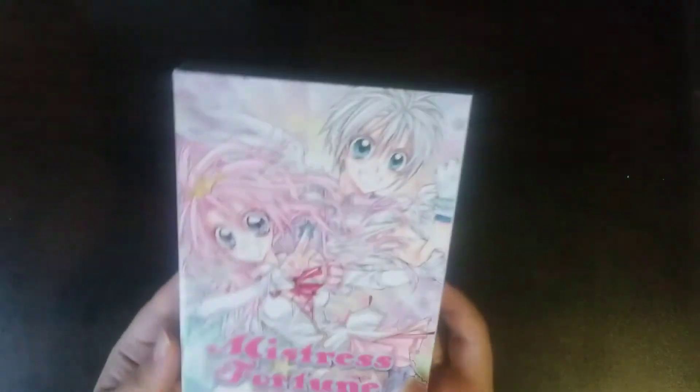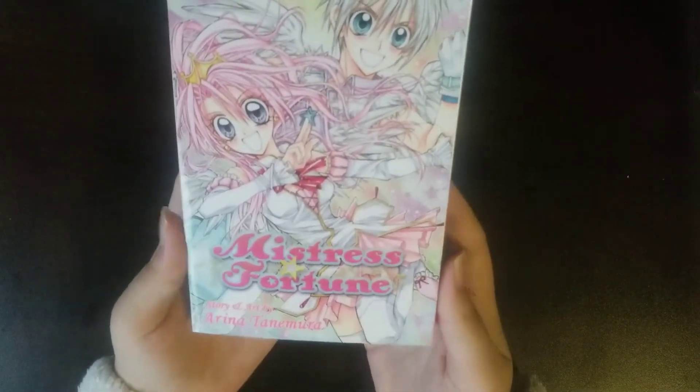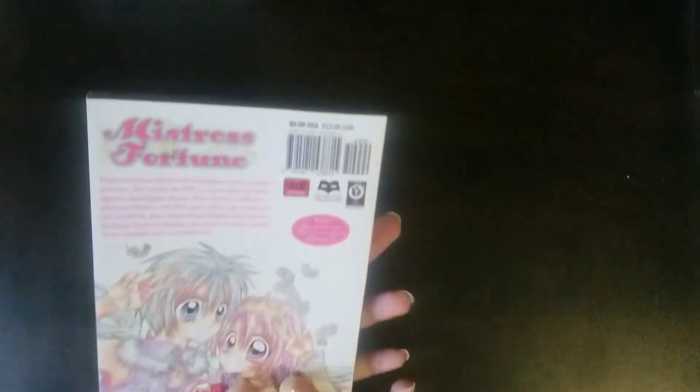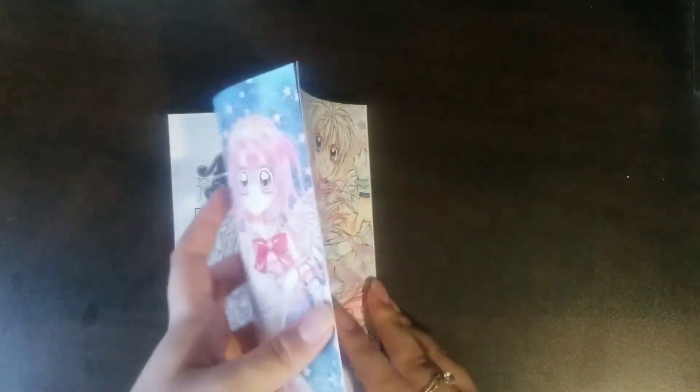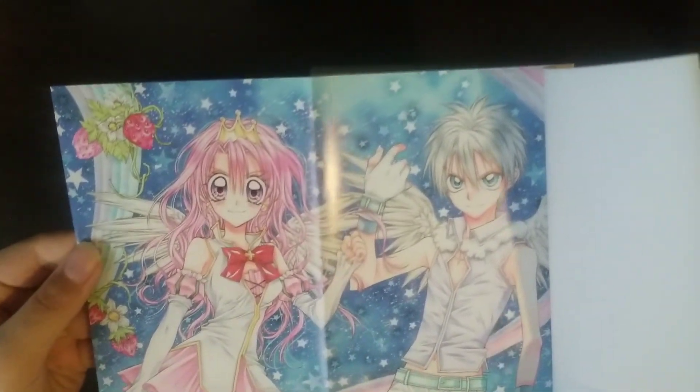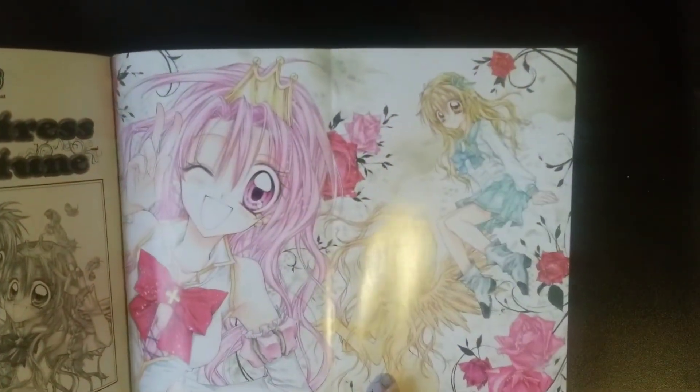And then lastly, I have Mr. Sfortune, again from Arina Tanemura. This is a single volume, same with Ion. You know, the spine and the back — very pretty. And it comes with a colored page. This is what it looks like — very beautiful. And then on the other side, there's also another one. Very pretty. Pretty standard, very nice art.